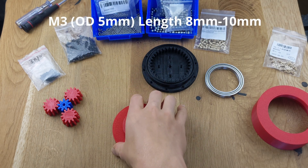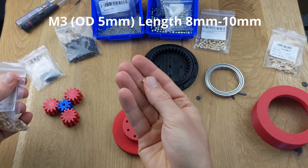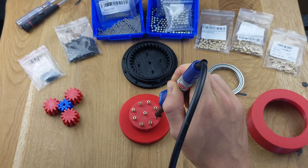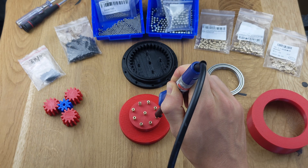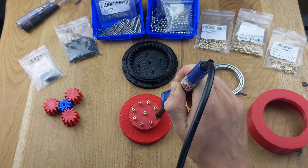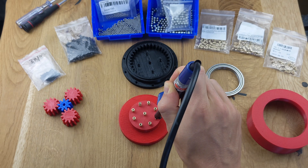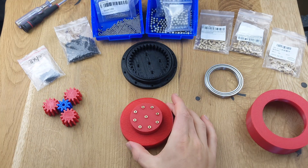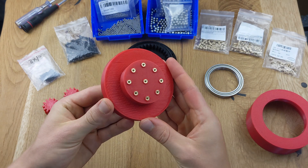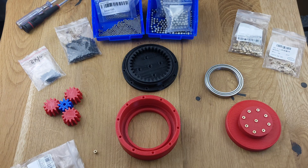For the output, use 1 cm long nuts. The nuts can easily be embedded into the part using a soldering iron. This is how the fully prepared output should look. Next, prepare the gearbox mount.